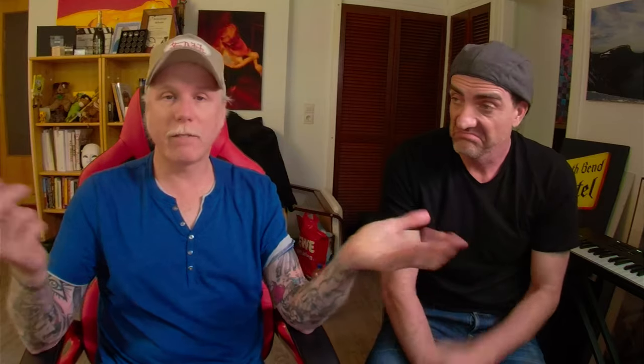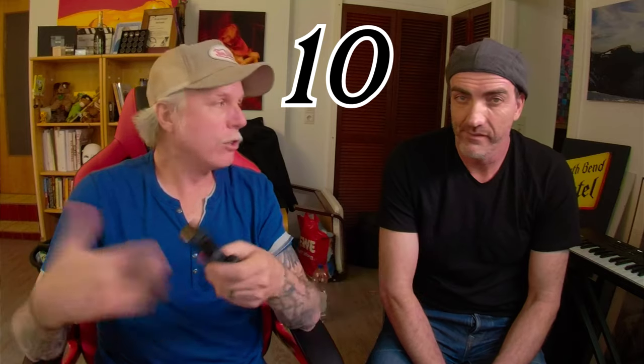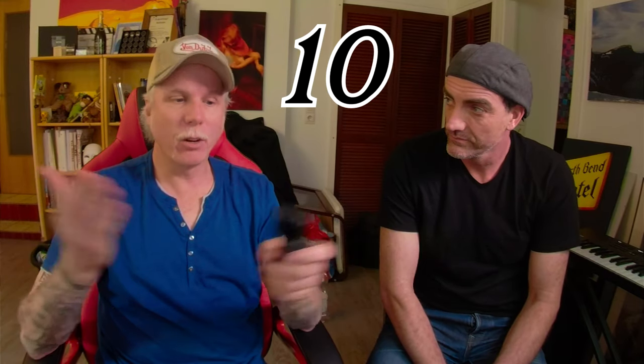The durability — we had this out for a weekend and we've been using it a lot, throwing it here and there, and it's really good build. Delivery time was definitely a 10 because it arrived really fast. Customer service: a 10. Durability so far: I would give it a 10.